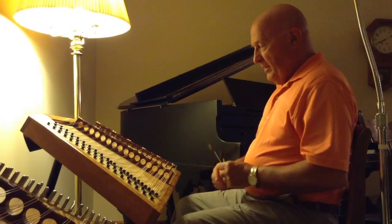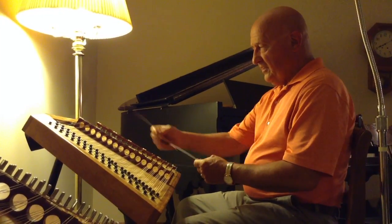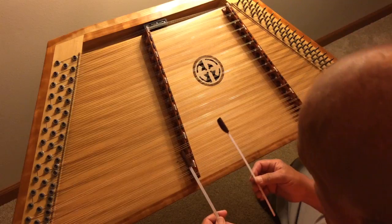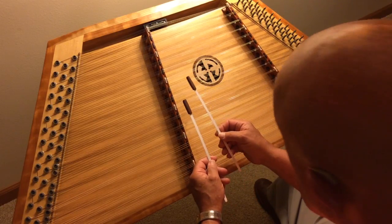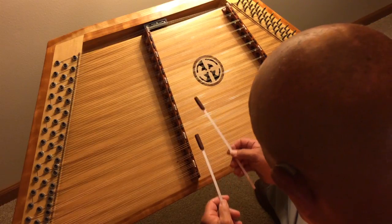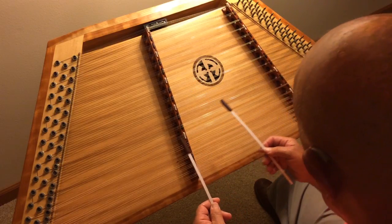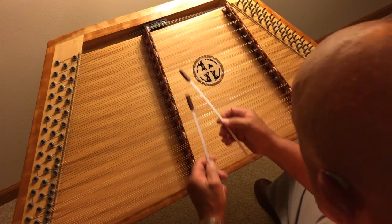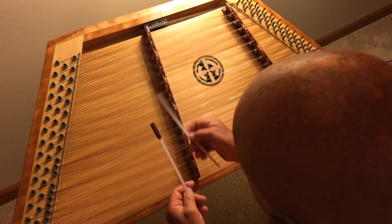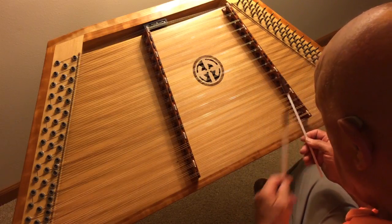Now we're going on to the B part. In the B part, we're going to walk up from D to G. And what it does is it has a quick C that comes into it. That's my G, here's a C — and it goes right back to G. And then coming back to that D.